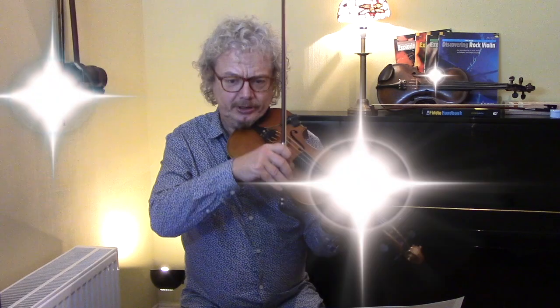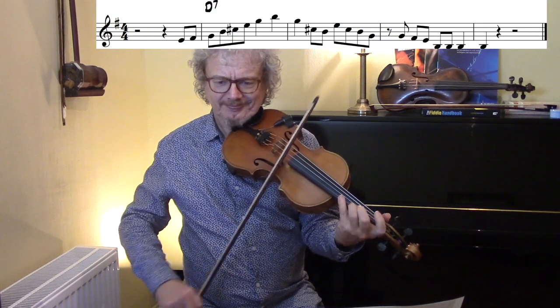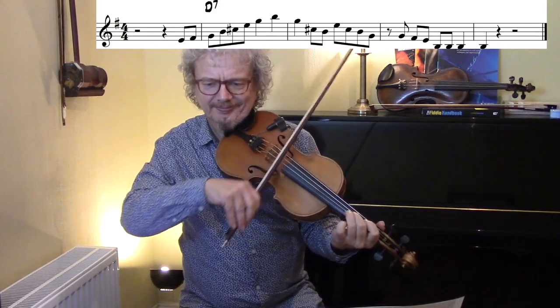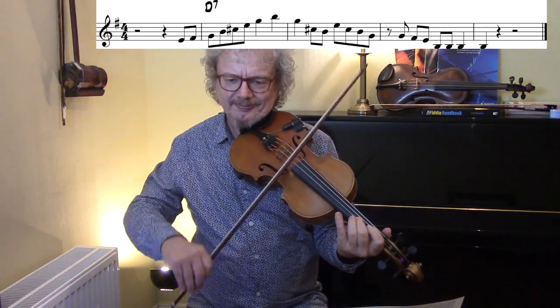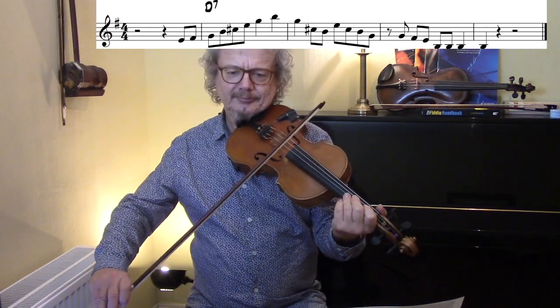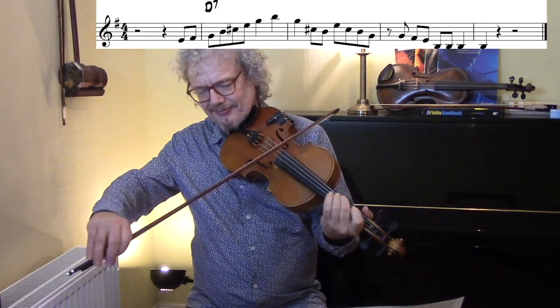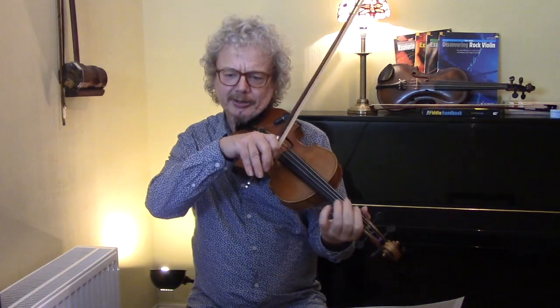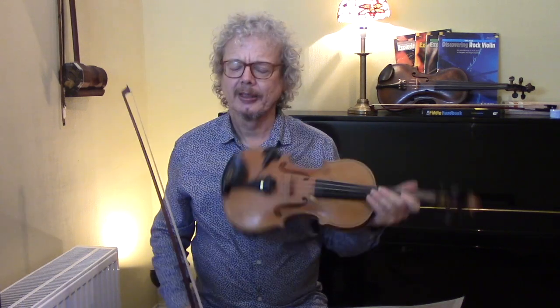Here's another D lick which goes up — again starting just before the bar line. And it's interesting how he finishes on a B note, which is the 6th of the D chord. In fact Django was very keen on playing 6ths over chords, and I think Grappelli must have picked it up from him.